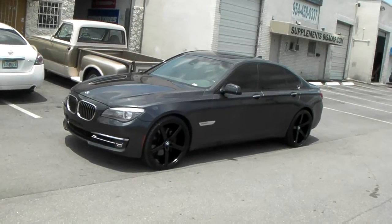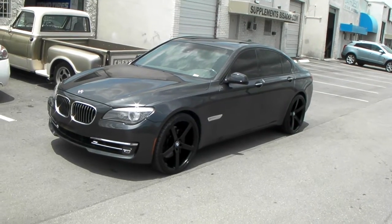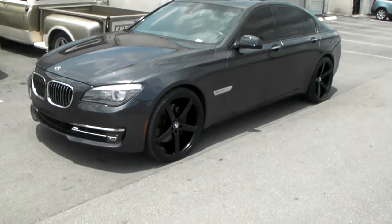It's your boy KB from Dubs and Tires TV at DubsandTires.com — tires, wheels, and more, shipping to your store. Right now you're looking at a 2010 BMW 7 Series.